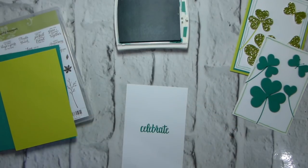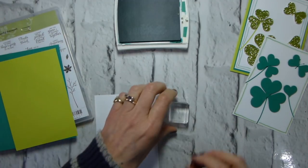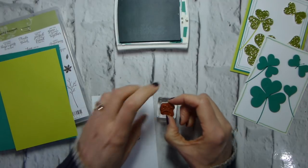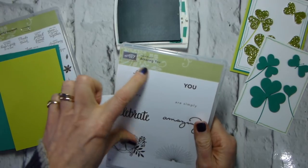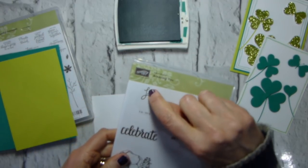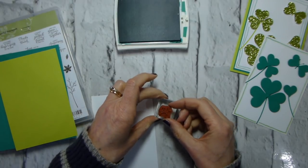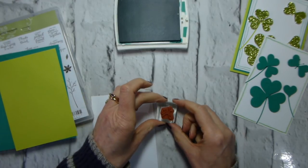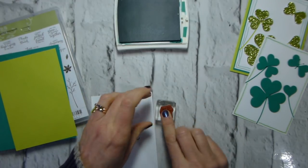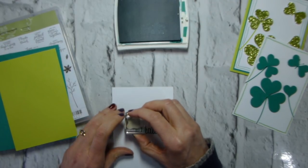I don't need that anymore, so I'll take it off and use my little A block. To get my 'Let's' lined up — it's a slightly odd stamp with things at funny angles — I'm just going to make sure that my L is straight by lining that straight line up with the edge of the block. It's not vital; it's not going to show if it's slightly off — but that's how I do it anyway.